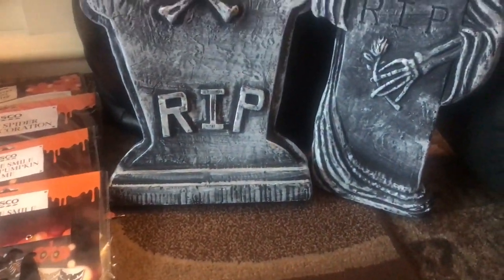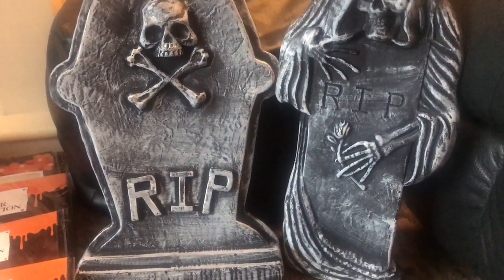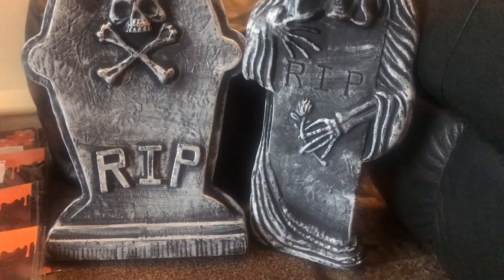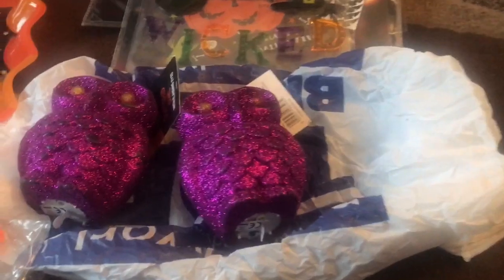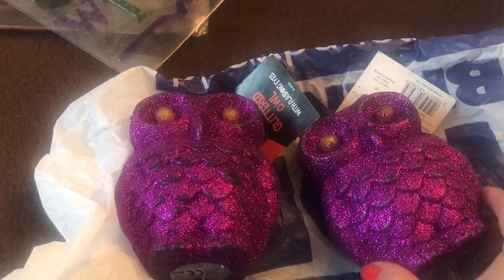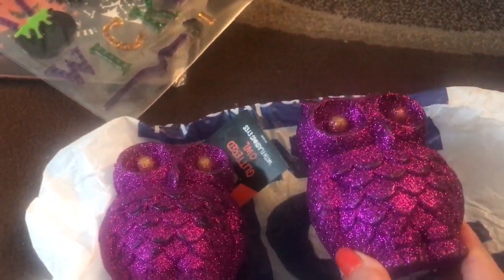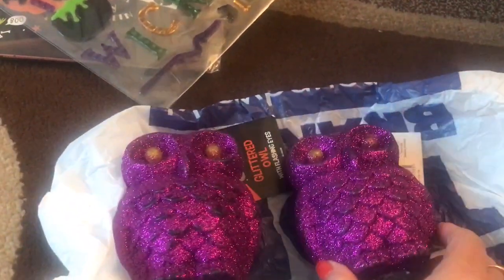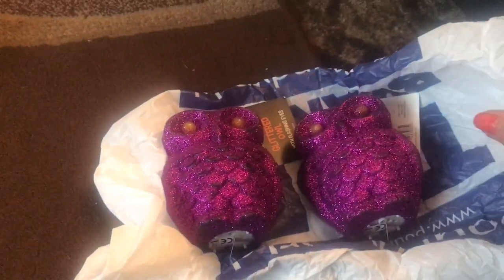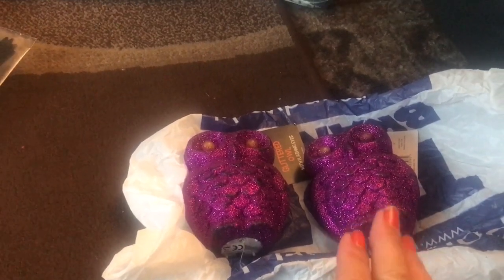I've got two tombstone things here. I don't know where everything actually came from, but these two were actually from Poundworld when they were closing down. It was getting like four to six items for a pound, so I got those two. I had quite a few other pieces but not Halloween - I got quite a lot of Easter pieces at the time.